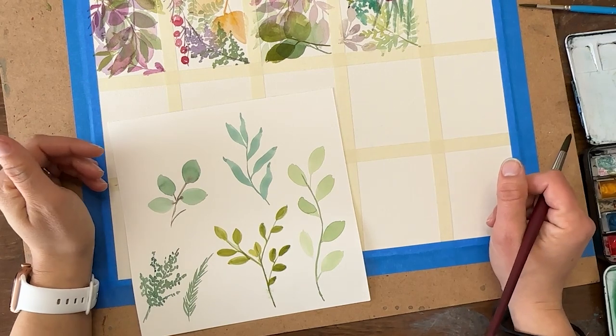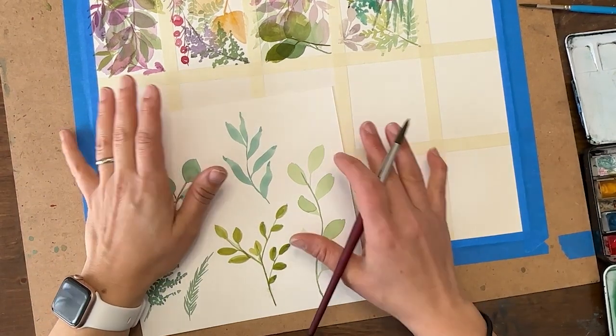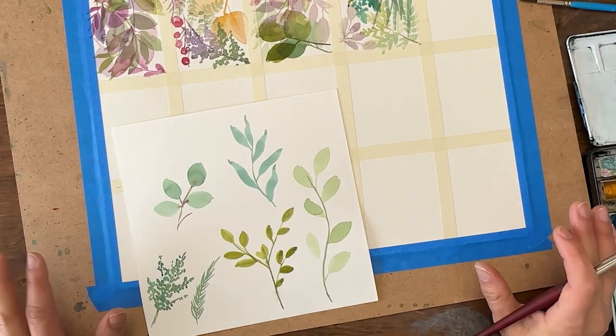Hey y'all, welcome back! I'm Shana Searcy and I'm so excited to paint with you today. We are going to be doing another Try It Tuesday where we are painting small but thinking big and learning big skills.